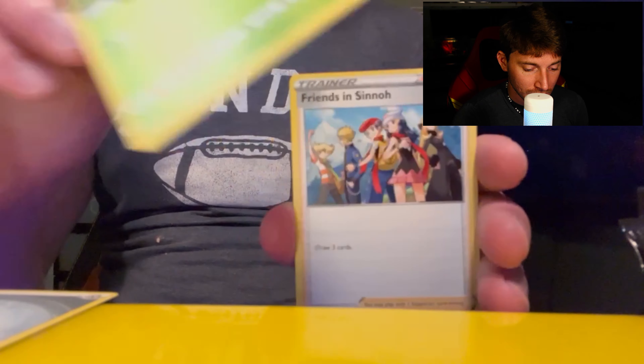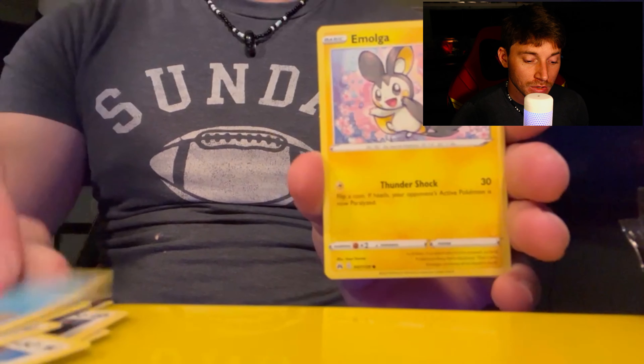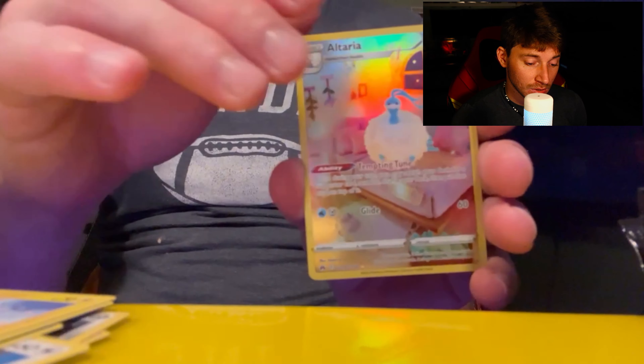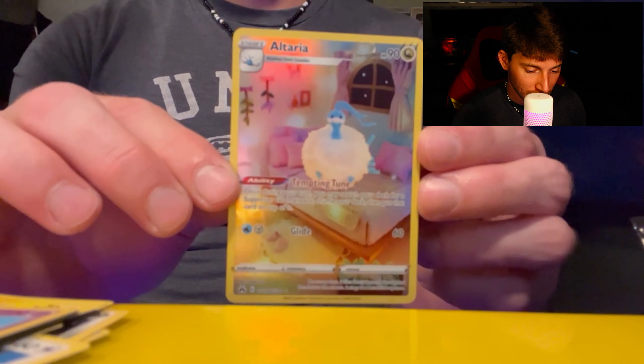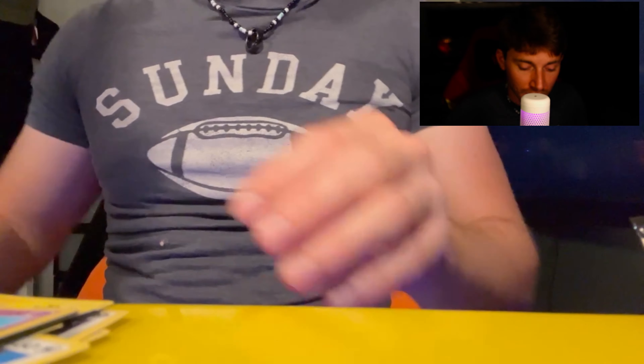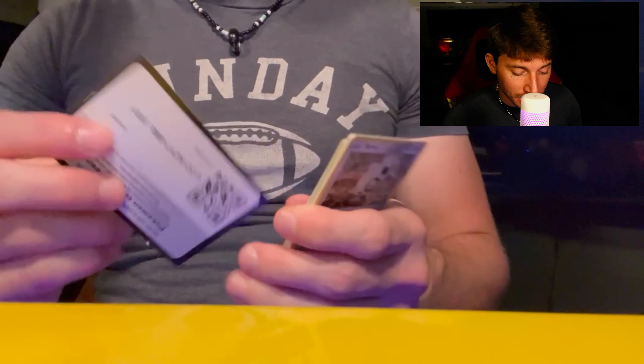We got Steel Energy. Let's get it! Also, tell me in the comment section: what is your favorite Pokémon? What is your favorite Pokémon movie? Oh damn, we get a hit off the bat! Look at that — straight with the full art Alteria! Let you guys see that up top too, once it focuses in. Straight in with the heat, let's go! Let's keep it going, let's see if we can get another one.